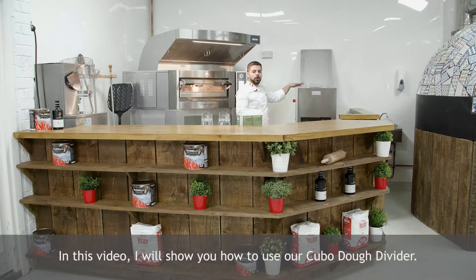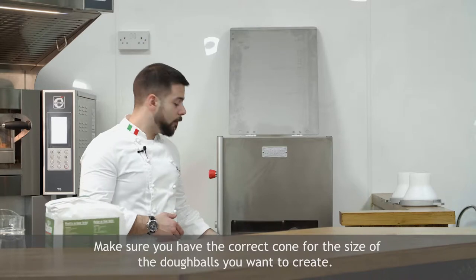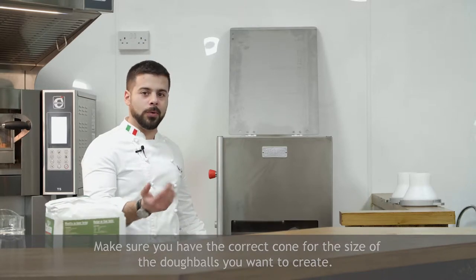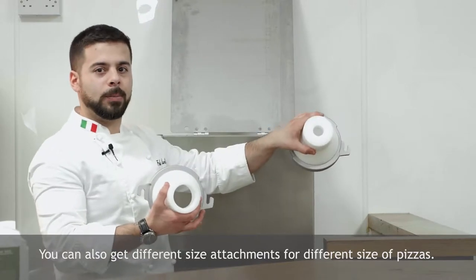Today I'm going to show you how to use our Cubo dough divider. Make sure you have the correct cone for the size of the dough balls you want to create. You can also get different size attachments for different sizes of pizzas.